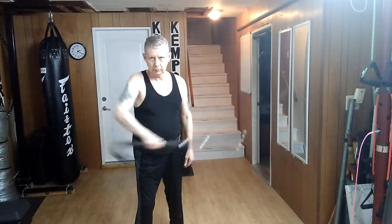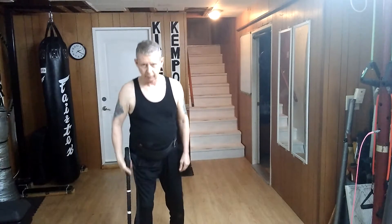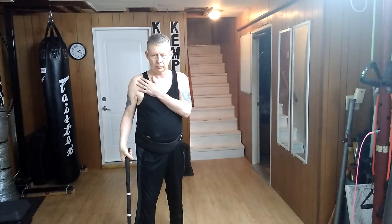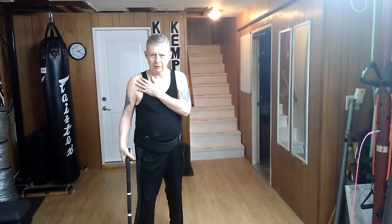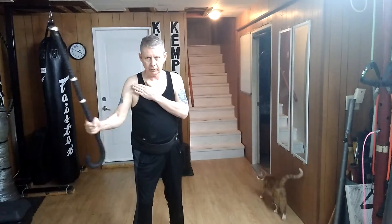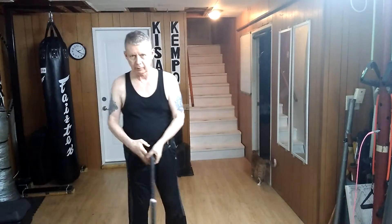One, two, three, and four. Then I come back down and come back up. Now when I do this, generally I place this hand on this shoulder so that I don't whack myself by accident. Down — one, two, three, four. Then down and up again: one, two, three, four.